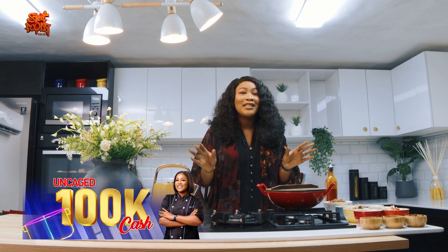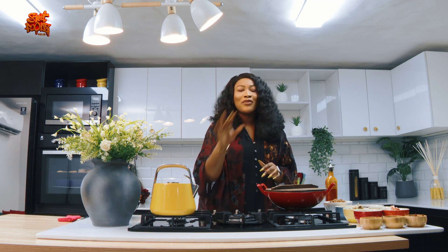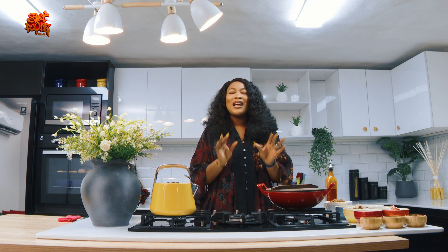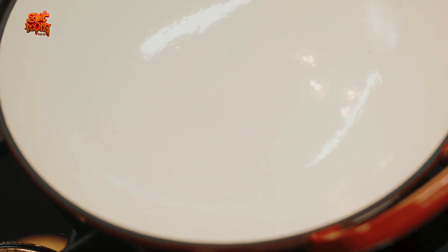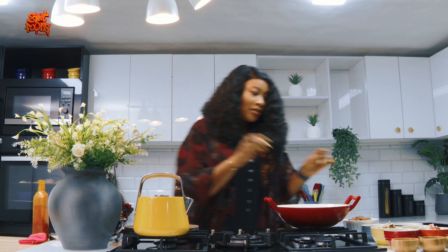I've gone out to check out the ewa agoyin sellers — that's the beans and bread — and I'm here in my kitchen to recreate it in a very fantastic way. I'm sure you've not seen this one before. What I'm going to be making is a beans wrap — a beans and corn wrap. The journey is very very interesting. Let's get started, guys.